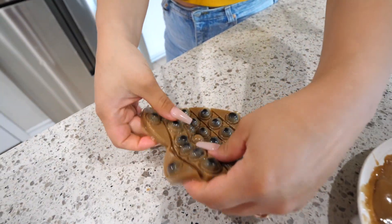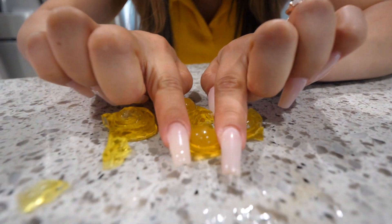Dude, this looks exactly like the Pop-It. Or you can pop it like a pimple. Check this out. Oh, whoa.